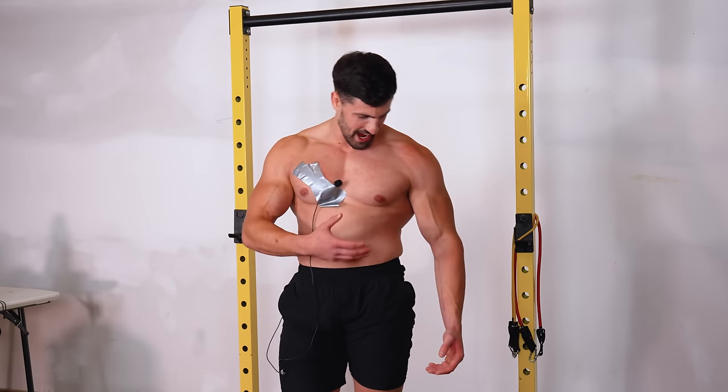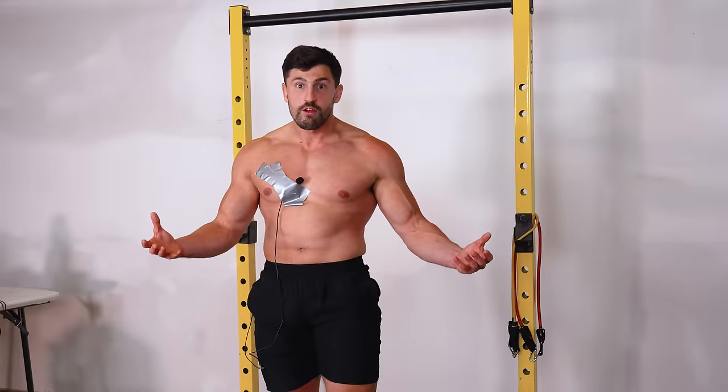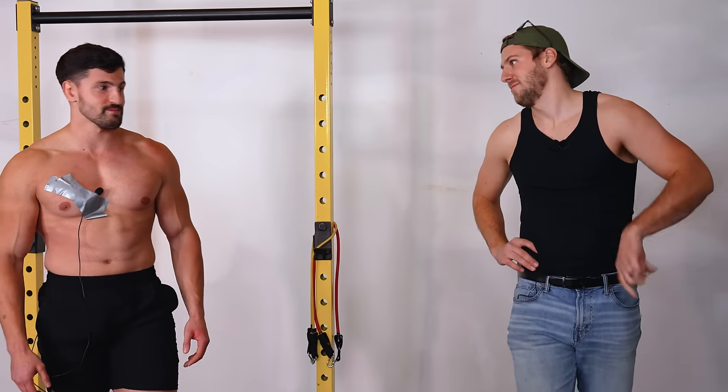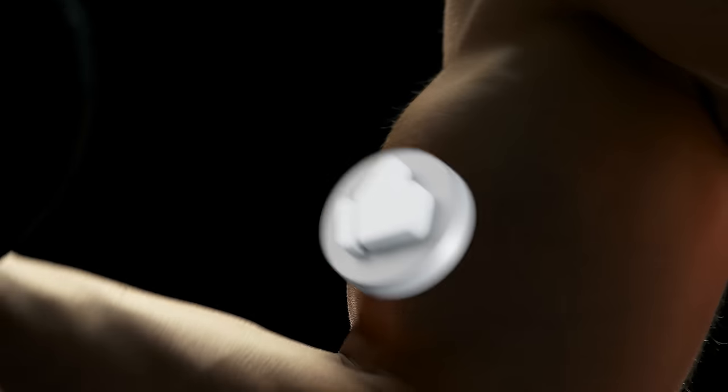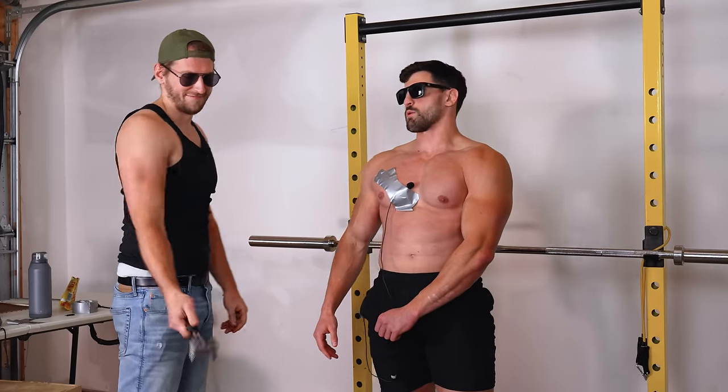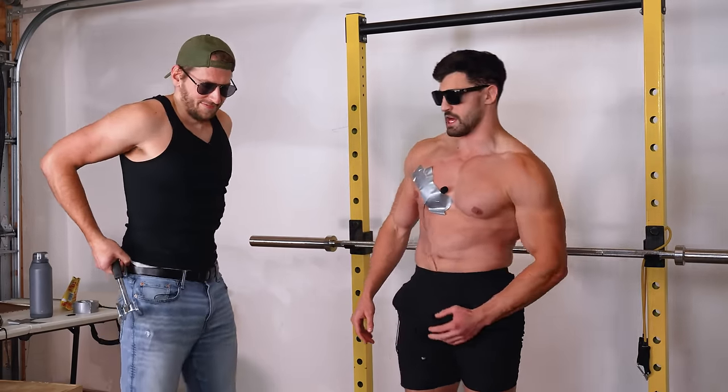The chest looks fuller after the pump. His chest feels pretty pumped and they proceed to the 90-power hit with the meat tenderizer, with two hits on the pumped side.